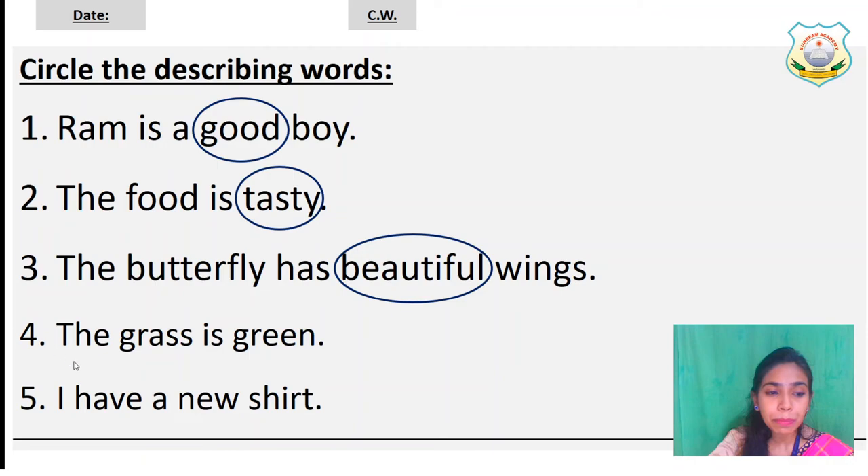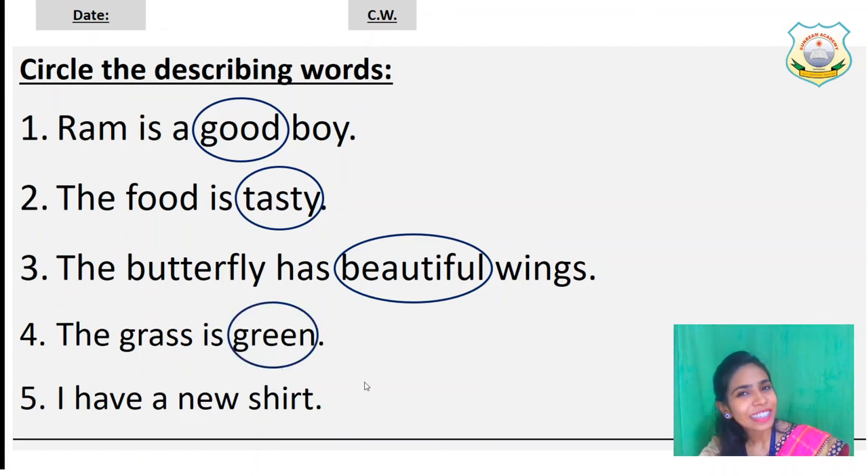Number four: The grass is green. We are talking about grass. How is the grass? The grass is green in color. So green is a describing word — green is telling me that the grass is green. Let's circle the word green.